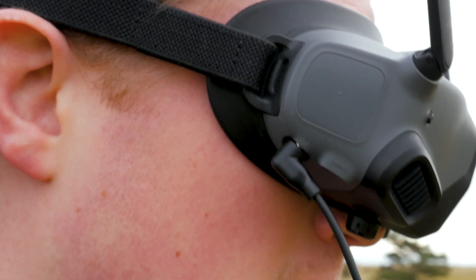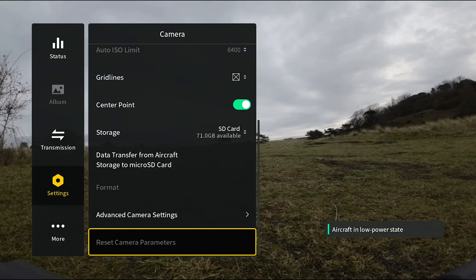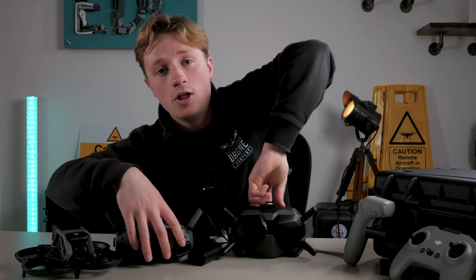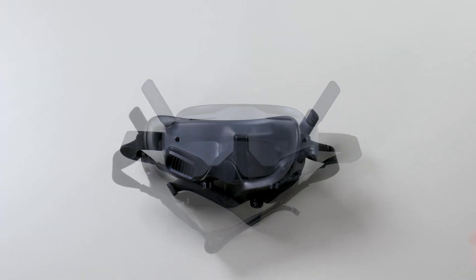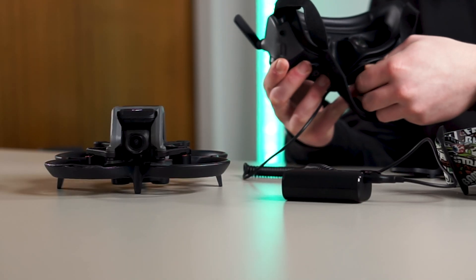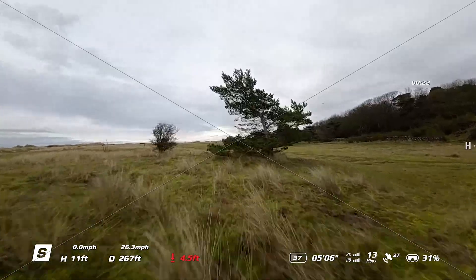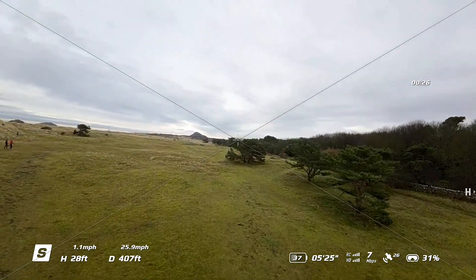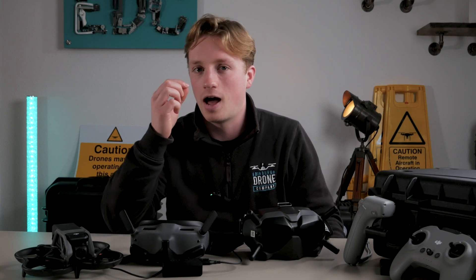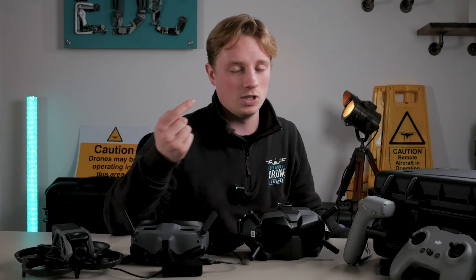The new Goggles 2 also use a touchpad system on the side instead of buttons, which I prefer, though I do miss a dedicated record button for goggle footage — you'll need to go into settings to select recording from the goggles. The eyepieces come with a lens cover, and the focus can be adjusted for your prescription if you wear glasses. Video feedback has also jumped from 720p on the previous model to 1080p HD on the Goggles 2, which is incredible. One minor issue is that the nose gap isn't quite right for my face, causing some light leak and discomfort.